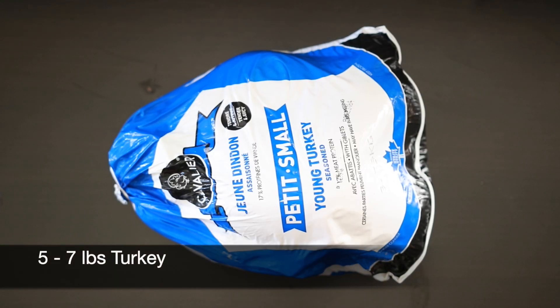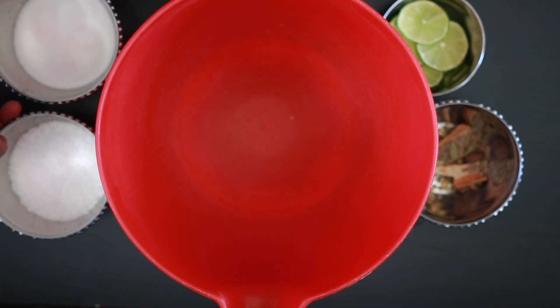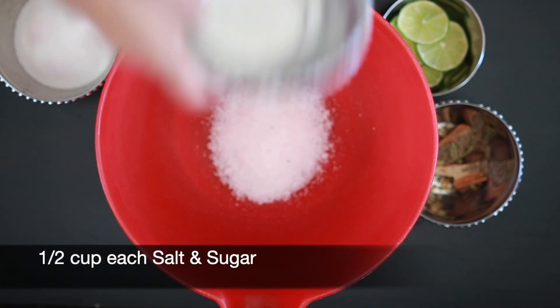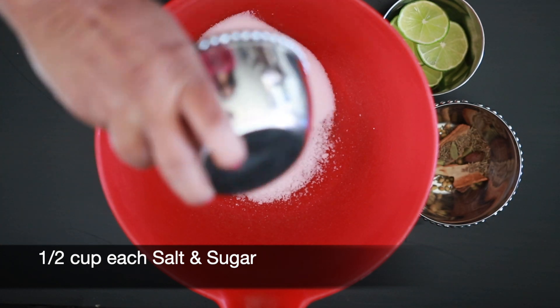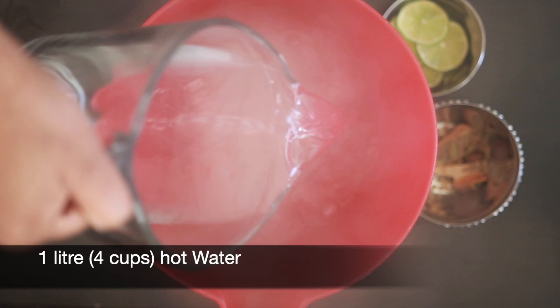I was looking for a small young turkey and this one is five to seven pounds. To create the brine, I'm going to add half a cup of salt and half a cup of sugar. To help dissolve this, I will first add one liter — that's four cups — of hot water.